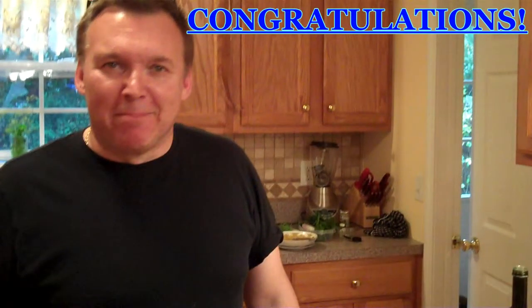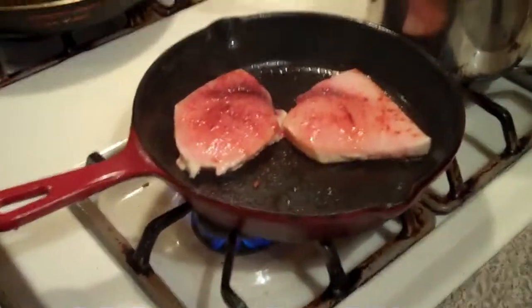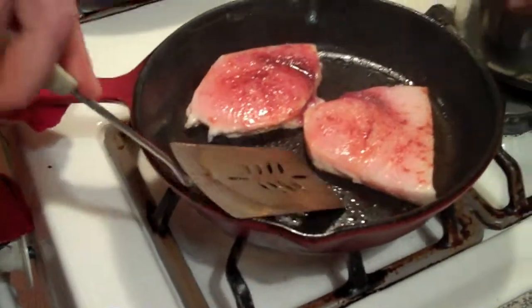This is Chef Aldis, I'm back. We're doing blackened swordfish right over here. It's almost done. That one side has been blackening for three to four minutes now, so we're going to flip it to the other side.